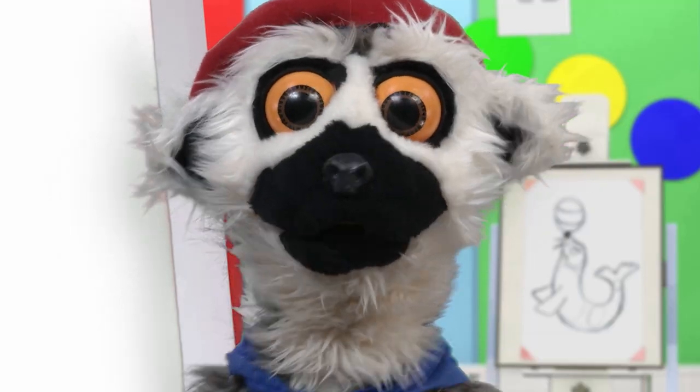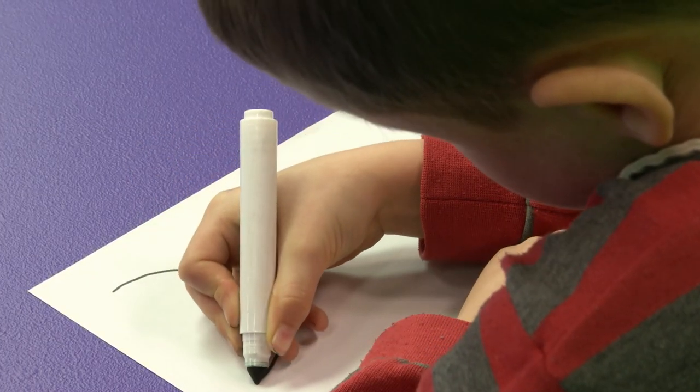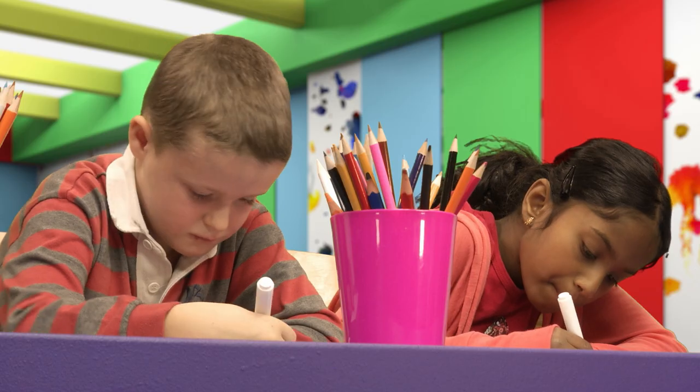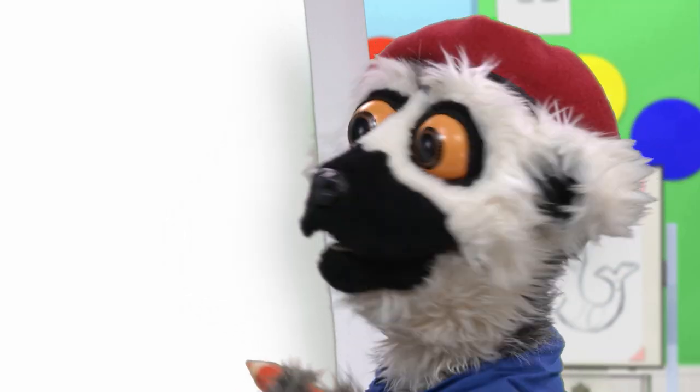With the mouth! It is a semi-circle! It is like the shape of the moon! Croissant! Oh! Now, the teeth! Lots and lots of teeth! Magnifique!